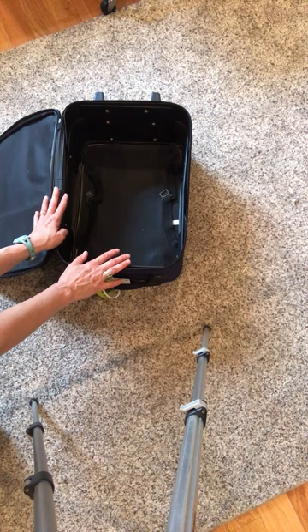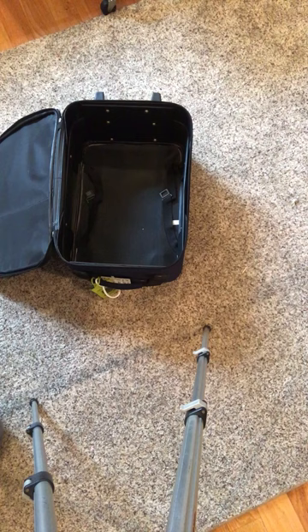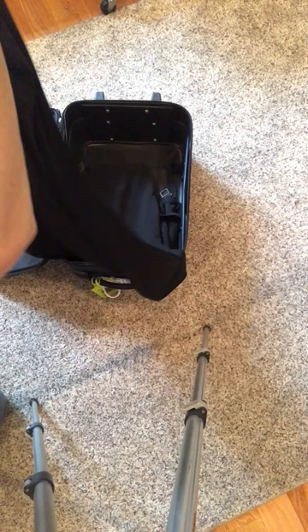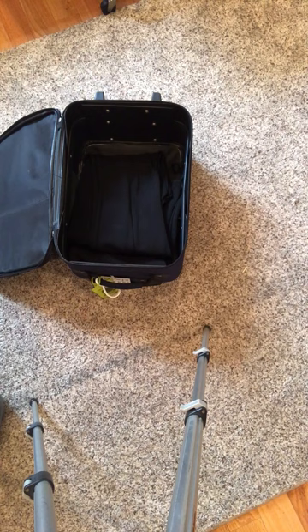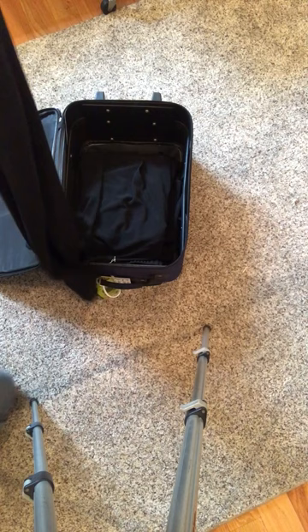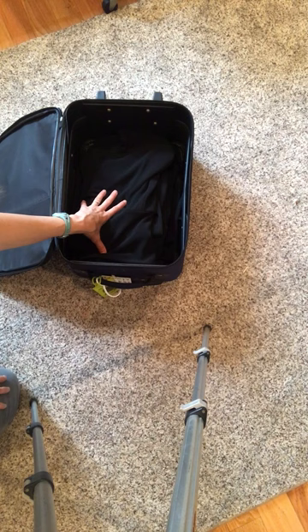We're gonna start with a skirt. We'll put in the flippy skirt right here on the bottom. These are all knits so we're not really worried too much. Then we're gonna put in a pair of Perfect Pant Flair pants, and drop in the brand-new Christine Johnson wrap pant. And we'll stick in a pair of Perfect Pant Skinny too. So right now we're up to one skirt and three pairs of pants in this suitcase.